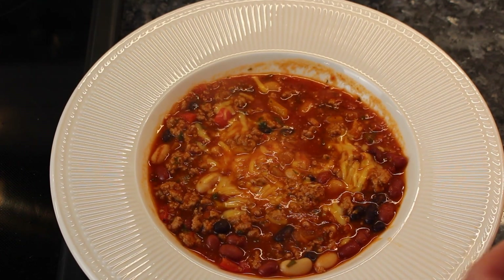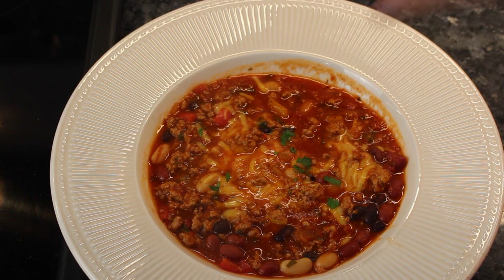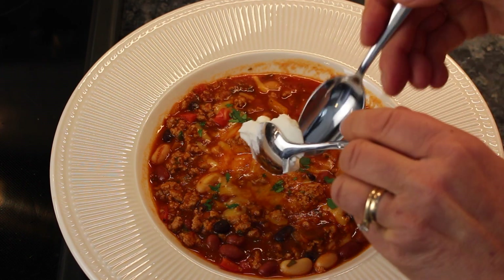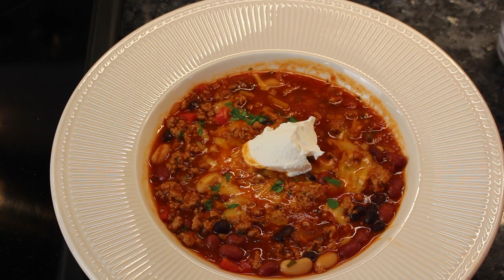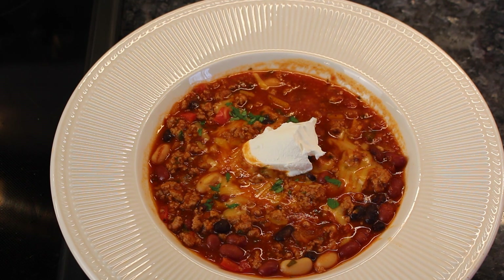Wow, I'm going to be eating this all week — I'm going to bring it to work. You could add a little bit of parsley on top. You can also add sour cream; I love sour cream in my chili. And that's it. Please try this one out — you won't regret it, it's really good.